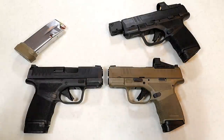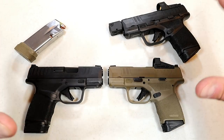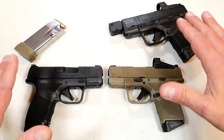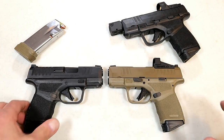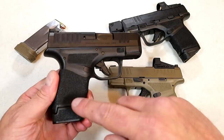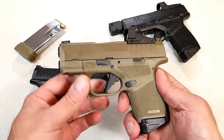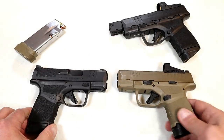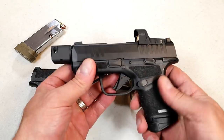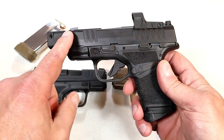Hey there friends, thanks for checking in. Today we're looking at the Springfield Armory Hellcat models — we're going to talk about magazine capacity because something just increased a bit. We have a standard Hellcat with a 13-round mag, an OSP model in flat dark earth with an 11-round mag, and a Hellcat RDP Rapid Defense Package with a 3.8-inch barrel with a compensator and an 11-round magazine.